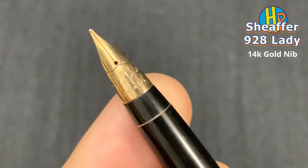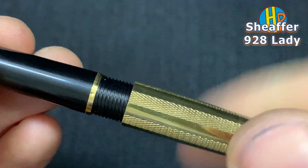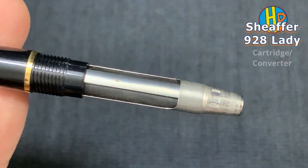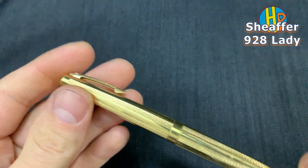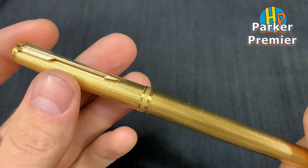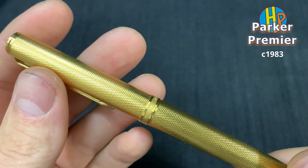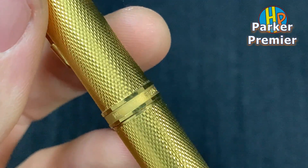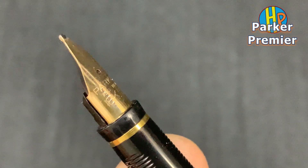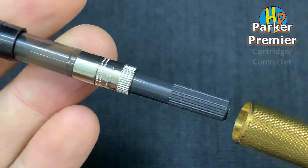14 karat gold nib. Parker 20 — Parker's prime year from the 80s. Made in France. 14 karat gold nib. Cartridge converter.